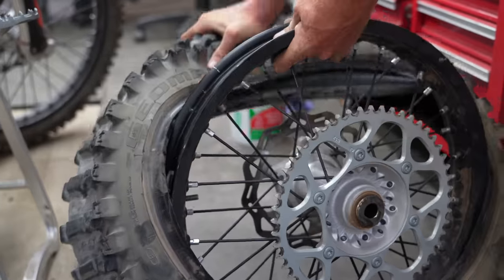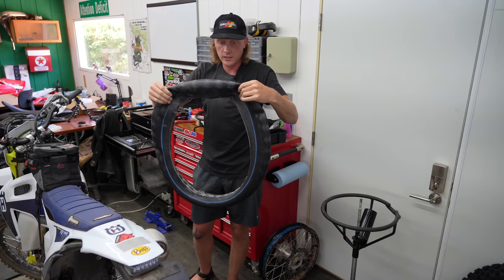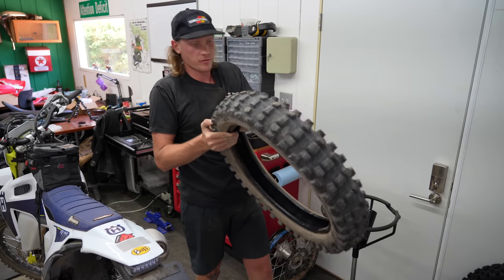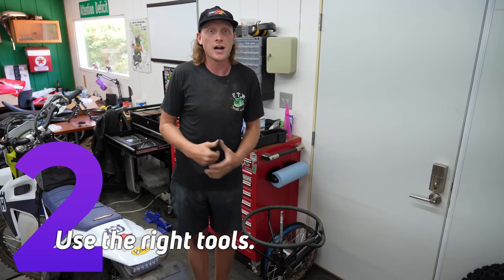We should be able to reuse this tube. The biggest thing that sucks about tires is disposing them — nobody around here takes them for free, so you have to pay to dump them at most places. Or you can just set them on fire. Tip number two: use the right tools for the job. If you don't have the right tools, using automotive spoons or other mismatched things, it's just not going to work out.